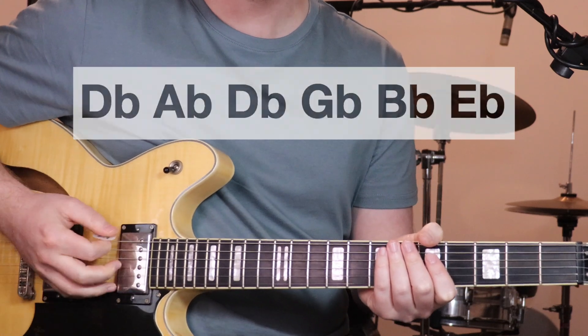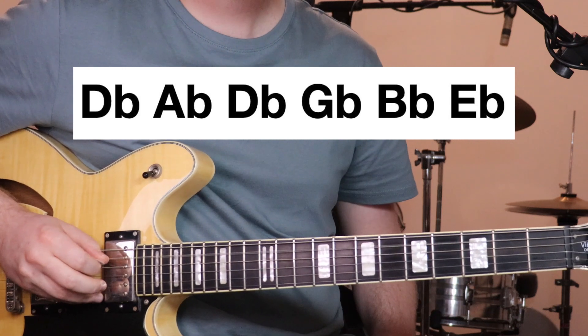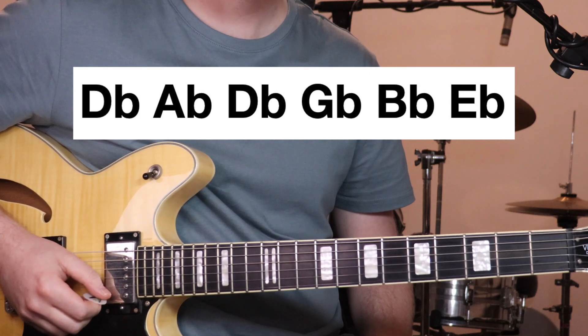So from low to high, we've got D-flat, A-flat, D-flat again, G-flat, B-flat, and E-flat.